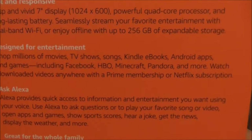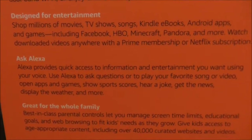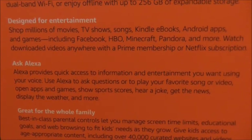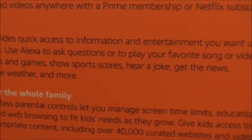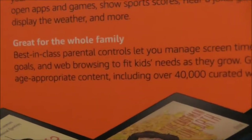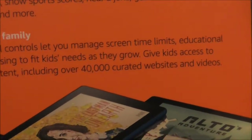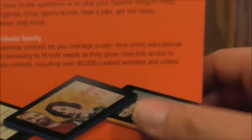Watch downloaded videos anywhere with a Prime membership or a Netflix subscription. Ask Alexa — it provides quick access to information and entertainment you want. Use your voice to ask questions, play your favorite song or video, open apps and games, show sports scores, hear a joke, get the news, and more. This is great for the whole family. Best-in-class parental controls let you manage screen time limits, educational goals, and web browsing to fit kids' needs as they grow, giving kids access to age-appropriate content including over 40,000 curated websites and videos.